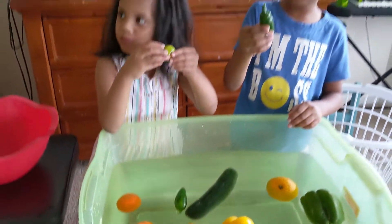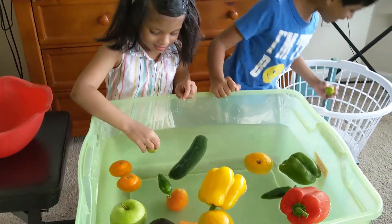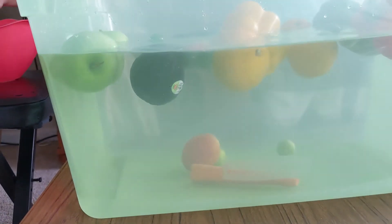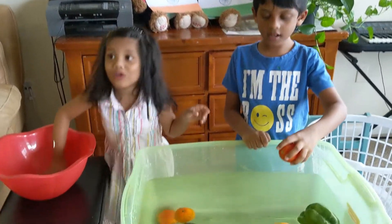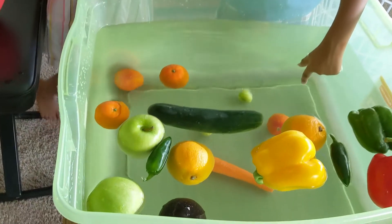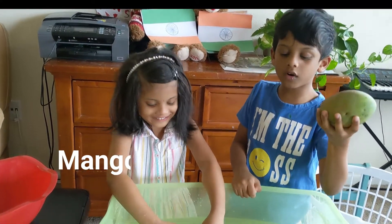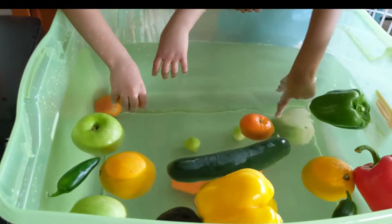This is avocado. Let's see if it sinks or floats. Lemon — I got a lemon too. That sinks. No. This is tomato. Let's see if it's sink or float. It sinks. No more. It's mango. Let's see if it's sink or float. It sinks.